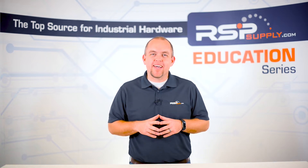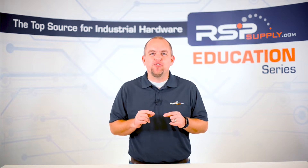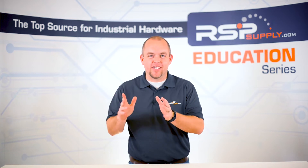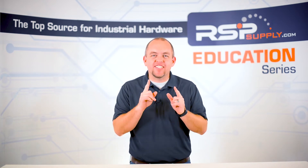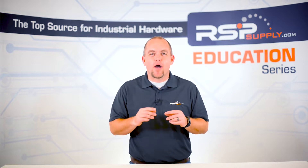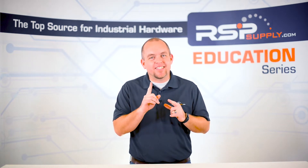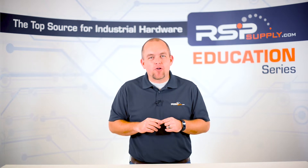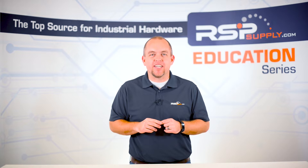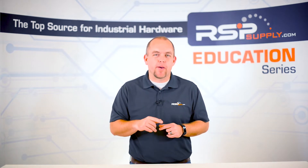In today's video we're going to be introducing a new series of videos in which we will cover how to build an industrial control panel from start to finish. We will cover every step of the process in a very detailed set of videos that will each focus on a different part of the build. By the end of the series you will have a much better understanding of how a control panel works and everything that goes into the planning, design and fabrication of one of these panels.